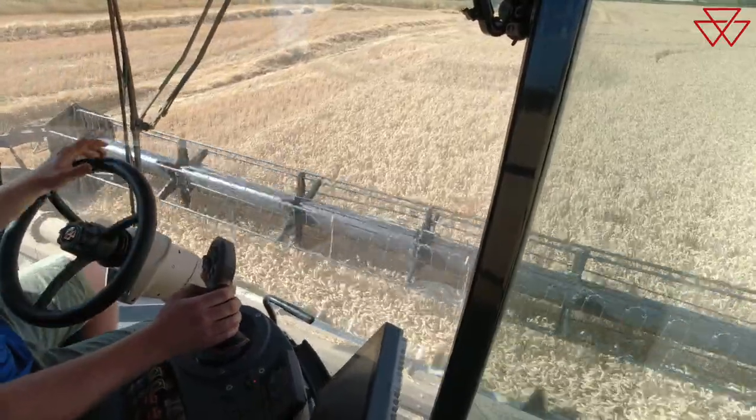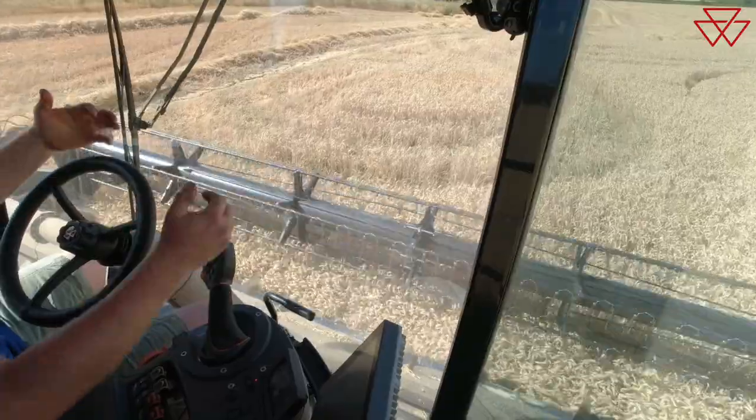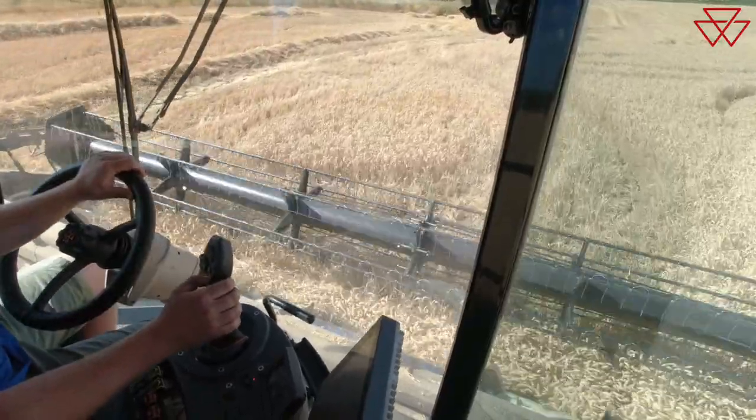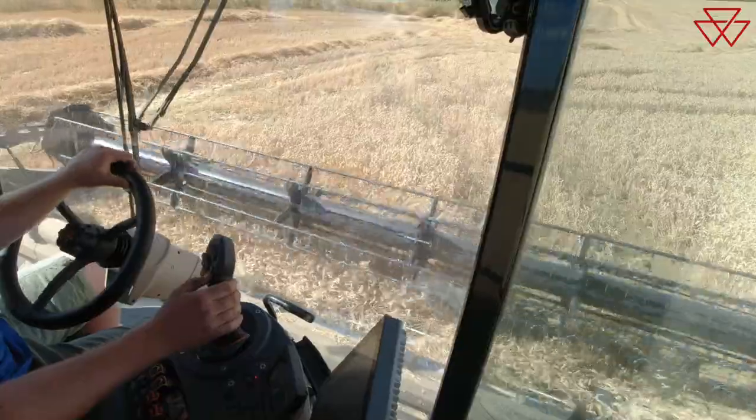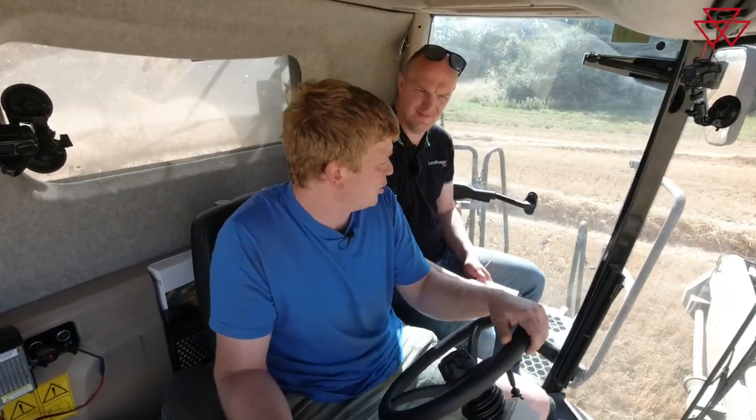So from the back to the front, header choice. We're on a Superflow header. We've always had sort of Vario extendable type standard headers before, but I was actually sceptical about the Superflow.